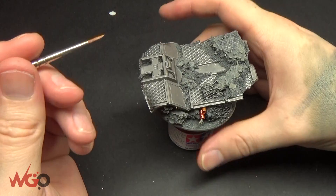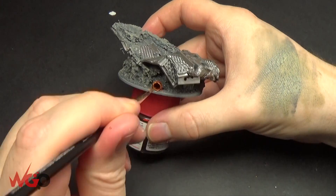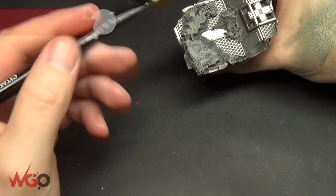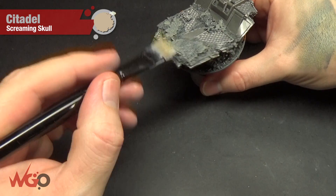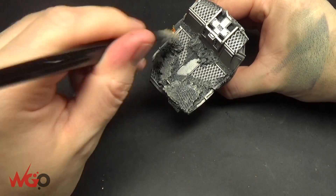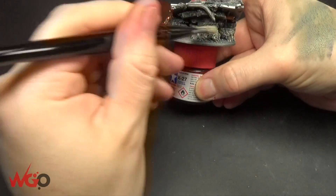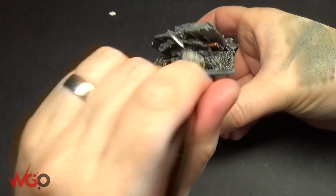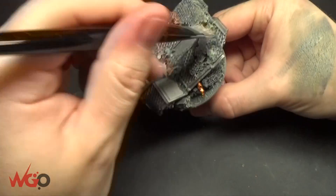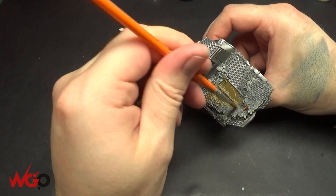Now we're using Fulgrite Copper just to layer highlight the pipes — make sure you get the majority of the surface and leave the insides so you've got a bit of shadow, just to give them a bit more colour. Then we're going to go in with Screaming Skull to do the final highlight on all of the rocky areas, which is also picking out any metallics. You can see how much brighter this is compared to the rest of the ground. All of the cables coming out of the pipes are painted as well — one has black and yellow chevrons, another one is blue or red.